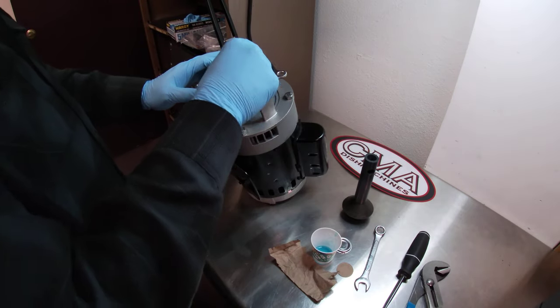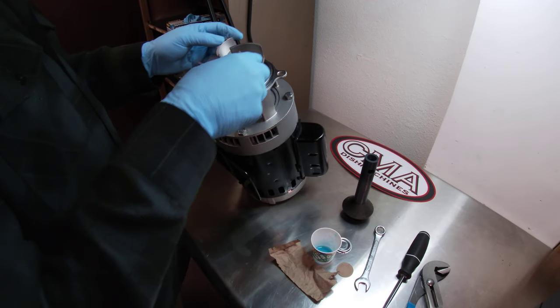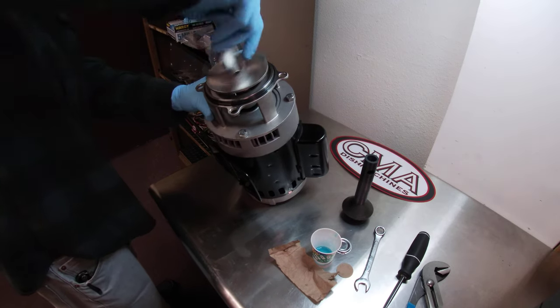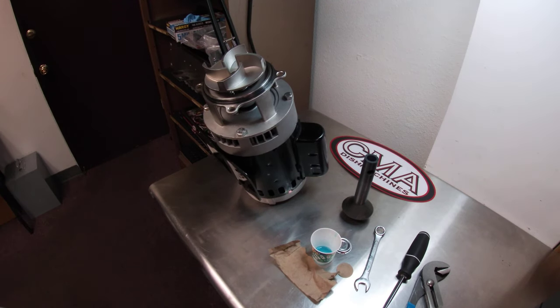Now the spring goes on and then our impeller. Remember you can always visit us at www.cmadishmachines.com. Thank you.